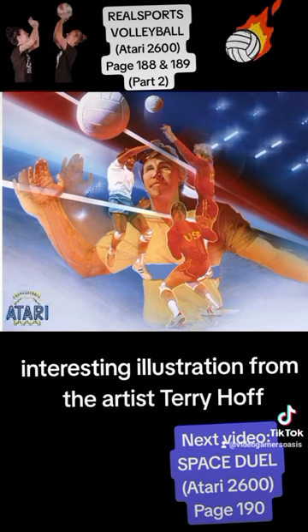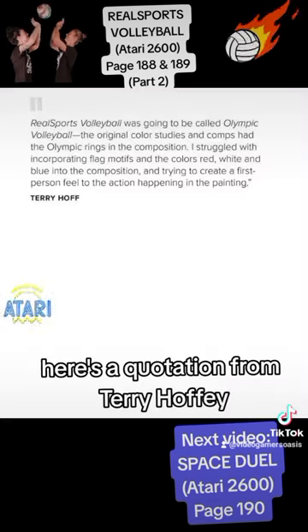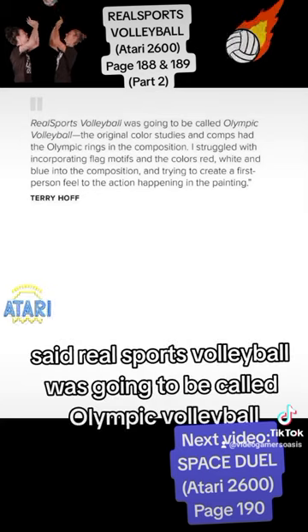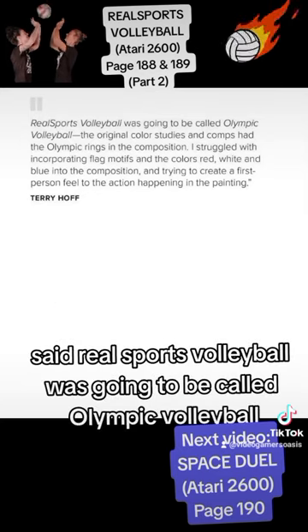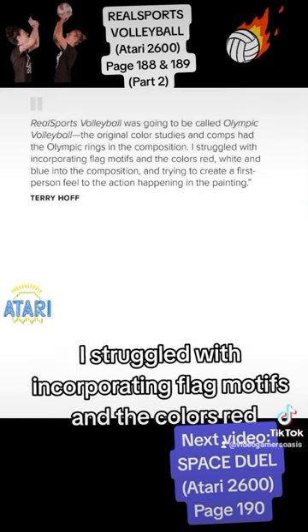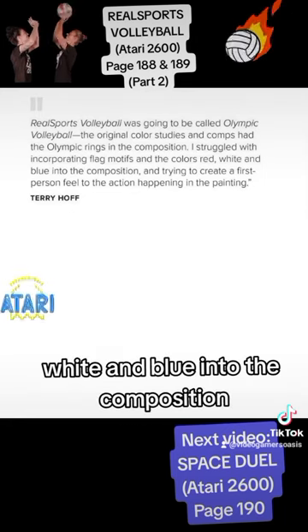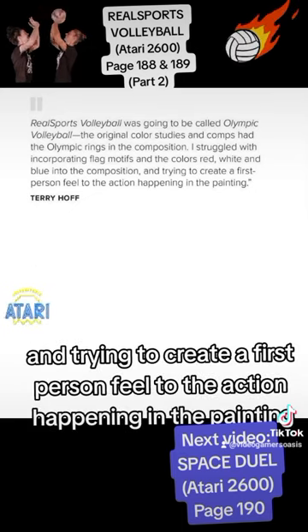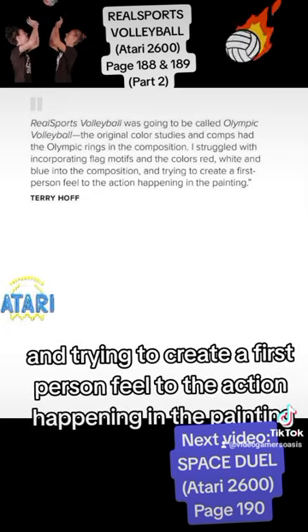And a single illustration from the artist Terry Hoff. Here's a quotation from Terry Hoff. He said: 'Real Sports Volleyball was going to be called Olympic Volleyball. The original colour studies and comps had the Olympic rings in the composition. I struggled with incorporating flag motifs and the colours red, white, and blue into the composition, and trying to create a first-person feel to the action happening in the painting.'